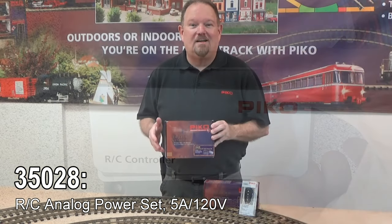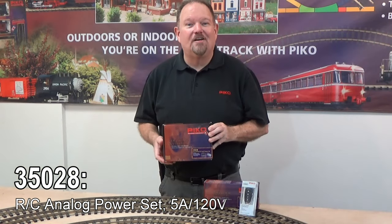It's so simple with only four buttons on the remote. I think it's really going to revolutionize the way you run trains.